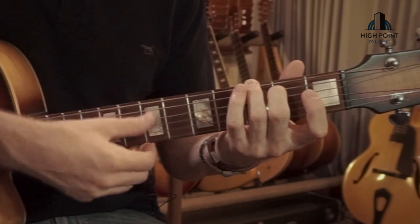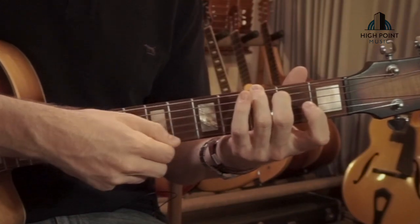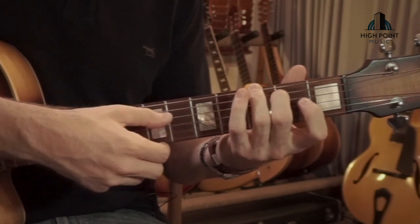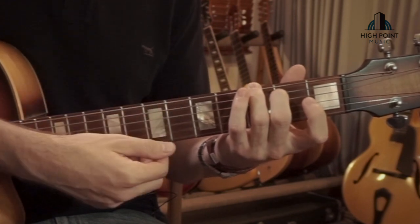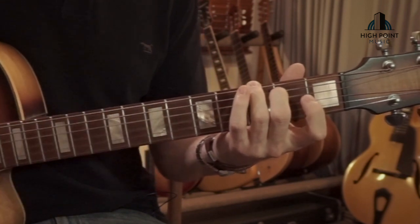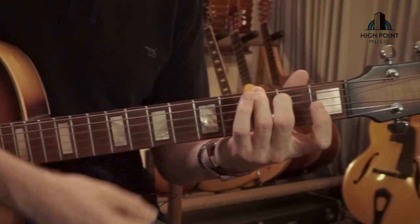Once more: bass chord. Then following on from that, I've put in a little fill using our G and D strings. It goes: one, two, three, four, and back. So: one, two, three, four, and five, six, seven — you do that quite fast. It'll be: one, two, three, four, and five, six, seven.